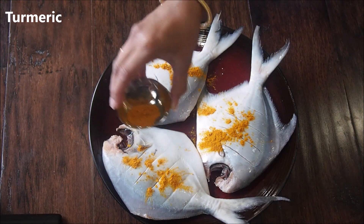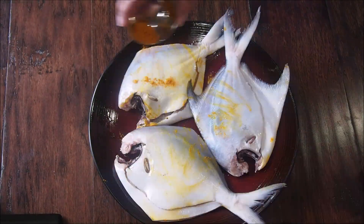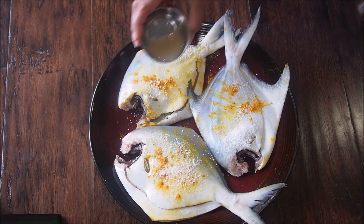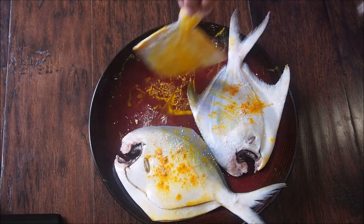First we are going to rub the turmeric powder on one side — just using your hands, rub it like this. Flip them over and again add some turmeric powder, and also add some salt and some lemon juice to add that nice tangy flavor. Again, just using your hands, rub everything thoroughly.